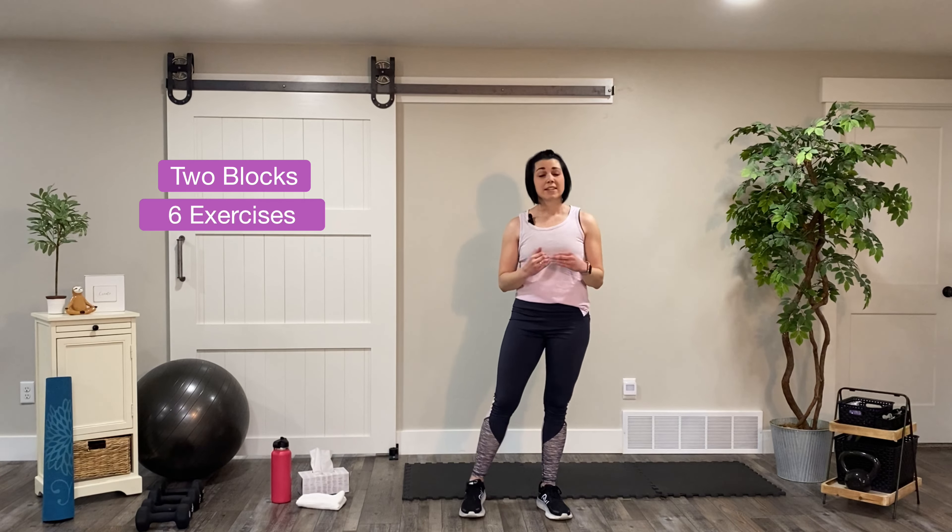There are two blocks. Each block has six exercises which will either repeat for 45 seconds or 10 repetitions. So without further ado, we'll go ahead and get started. Make sure you start your watch so you can track this workout and we're going to start with squat jacks.